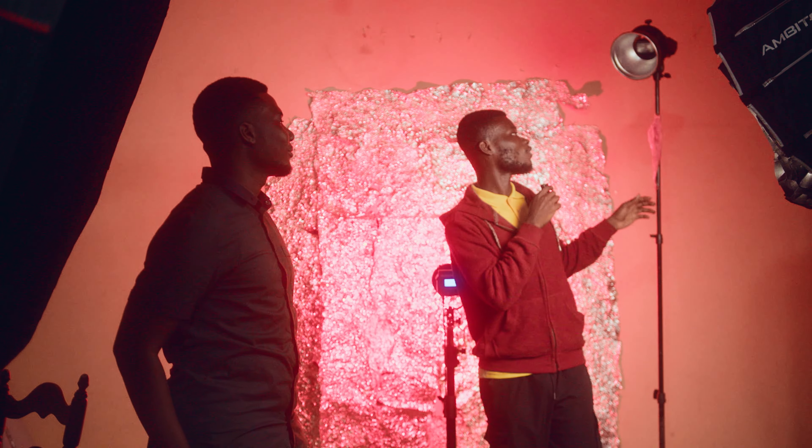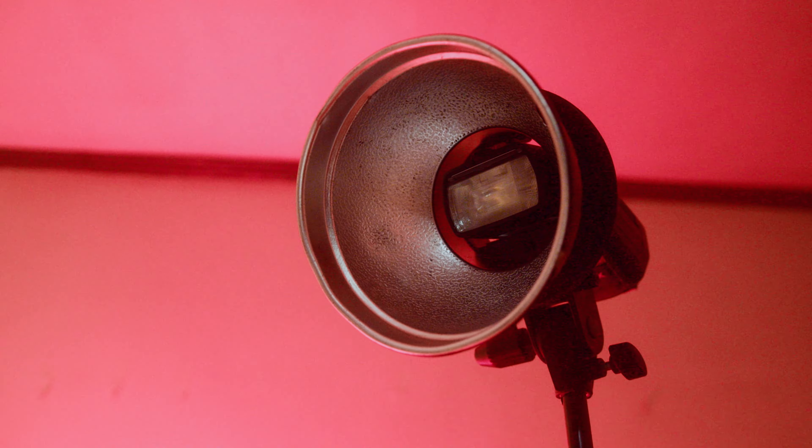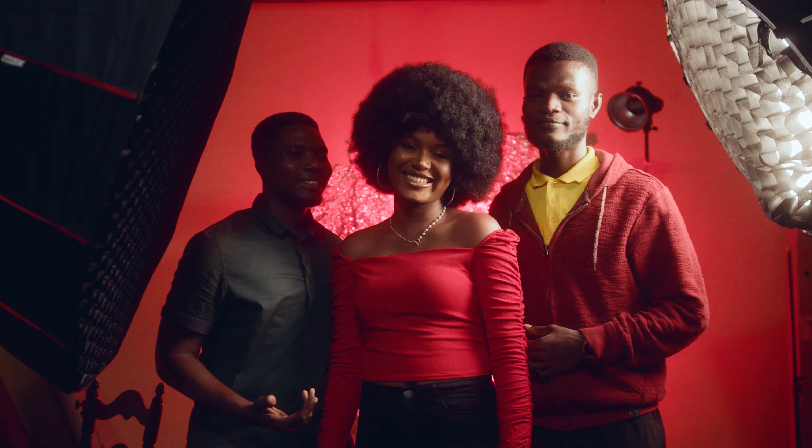The last light in this four-light setup is the Godox V860 Mark III, modified by the 7-inch cone. Without much ado, let's get right into the shoot.